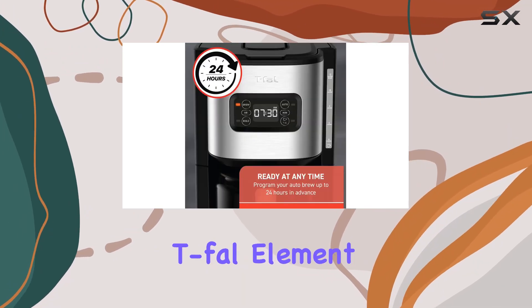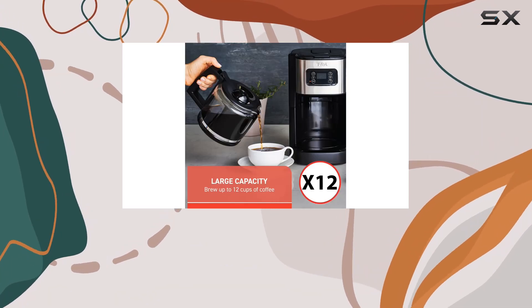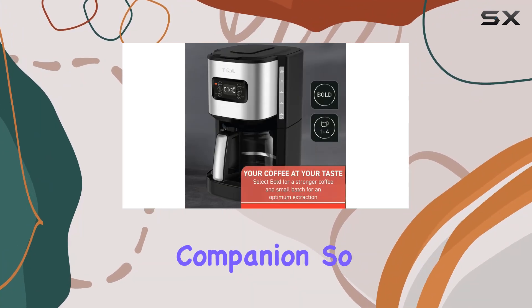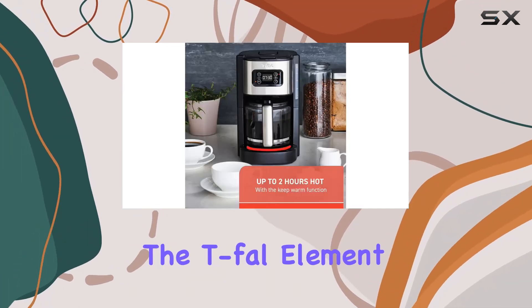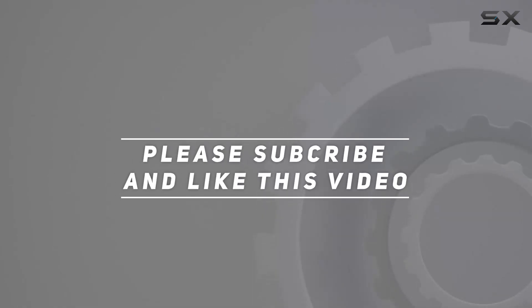Overall, the T-Fall Element plastic and stainless steel drip coffee machine is a game-changer for any coffee enthusiast. With its programmable features, large capacity, and customizable brewing options, it's the ultimate morning brew companion. So why wait? Upgrade your coffee game today with the T-Fall Element. Check out the video description for updated price, and thank you for watching this video.